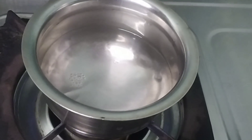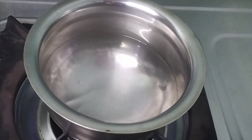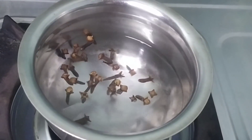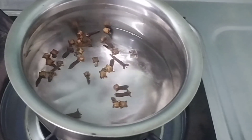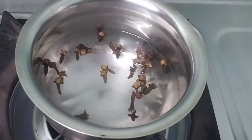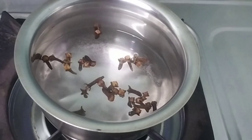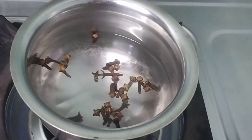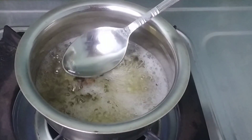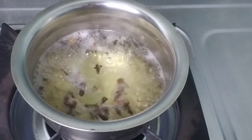Let's boil it. If you look at the color, the color will change. Let's boil it on low flame. In 2–3 minutes, if you look at the color, the color will change.